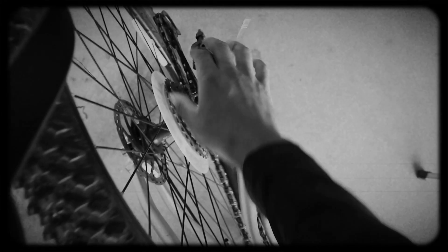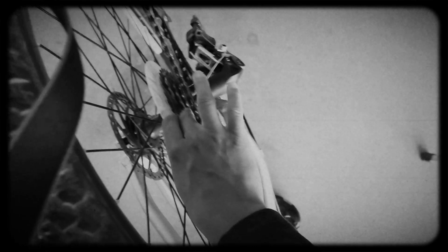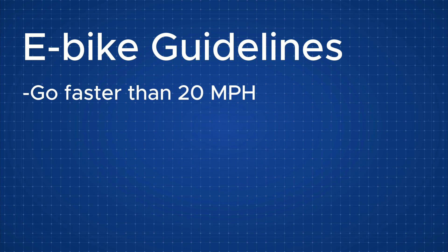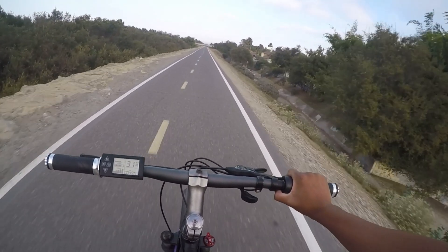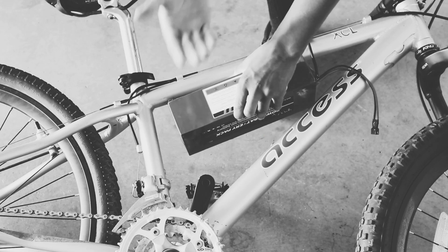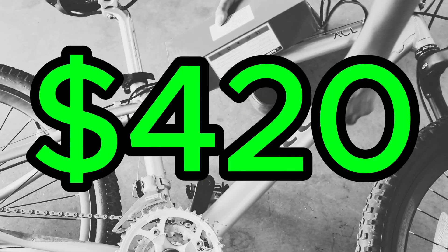This was by far my favorite project I've done so far. I learned a whole lot and had a ton of fun. Now let's check the list: more than 20 miles an hour? Easy — this thing goes 32. Cheaper than a Rad Runner 2? The bike cost $50, the motor kit cost $180, and the battery cost $175. In total, that equals $405 — rounded out, $420.